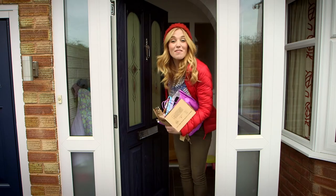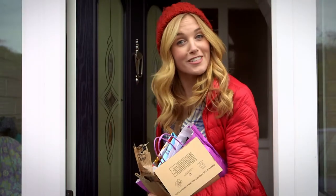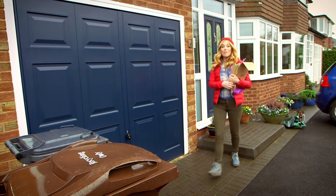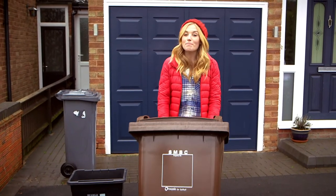Hello, I'm Maddie. I'm just putting the rubbish out. Did you know that lots of things you throw away can be used again? It's called recycling. I've got some paper and card here — they go in this brown bin. Do you recycle at home? It's a good thing to do, because it means instead of all these old things just being thrown away, they get made into new things.